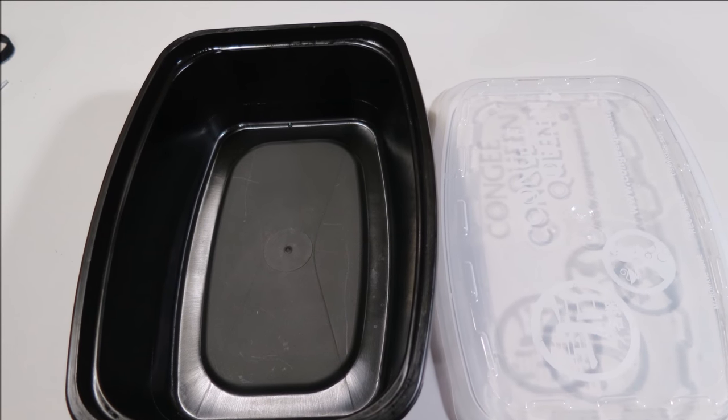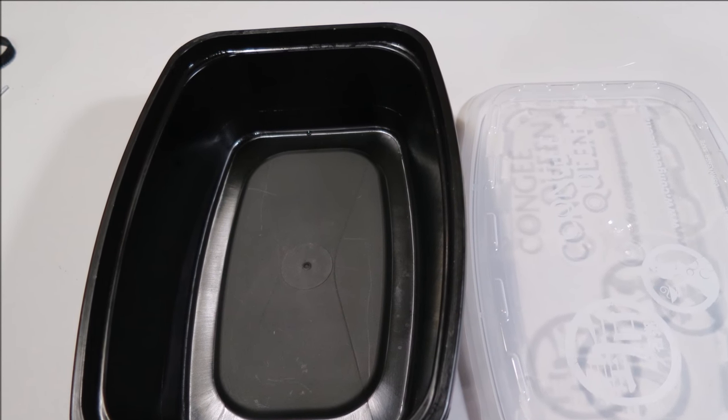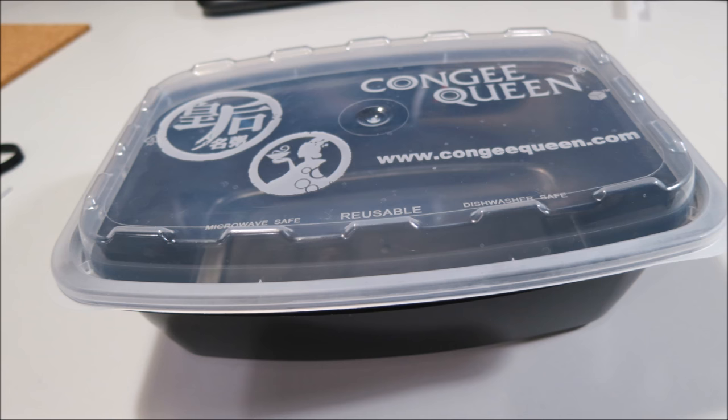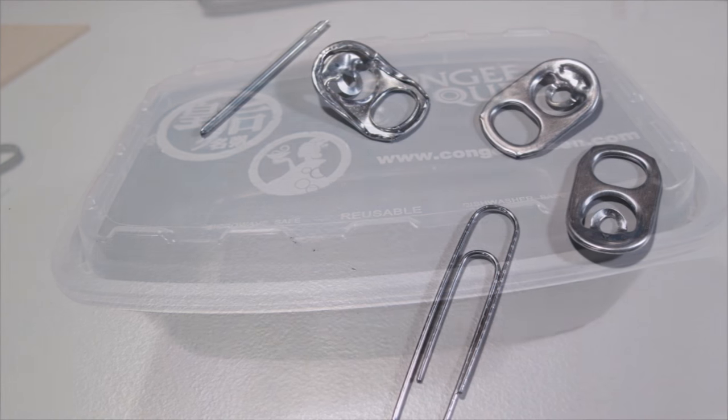Whenever I see a container I see potential. This is a good time to remind people to please recycle, reduce, reuse, and in this case repurpose. As you can see, this container says reusable — okay, I will. I'm certain though they didn't think I was gonna reuse it in this way. I'm gonna keep it pretty simple.